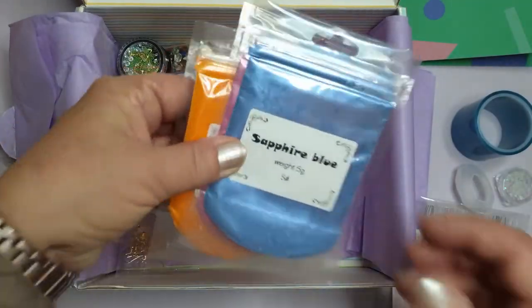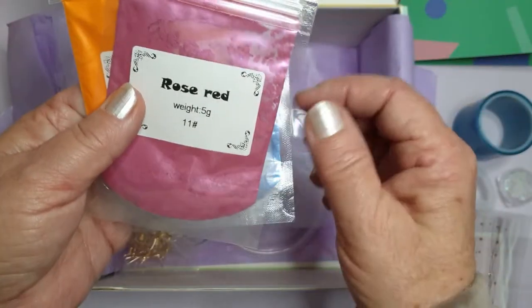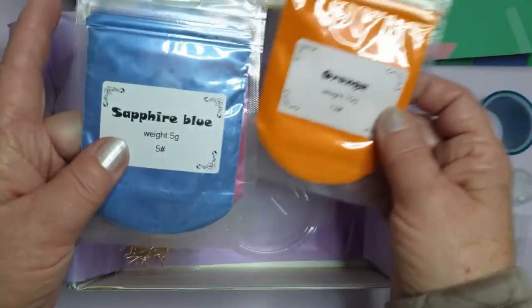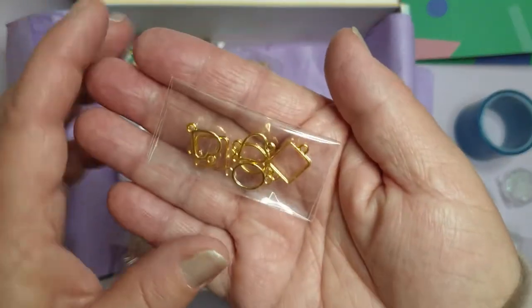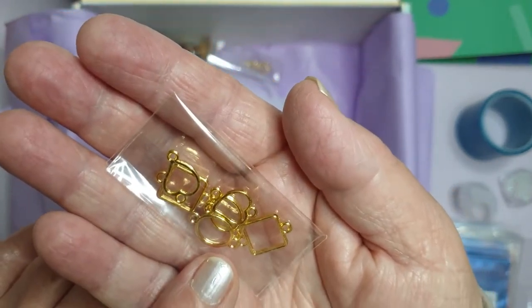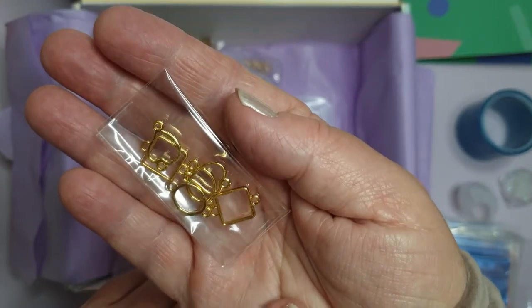And then I have three mica powders. We have sapphire blue, which is a gorgeous colour, and then rose red, which is also gorgeous, and bright orange. Very nice. And some tiny little bales, like open back bezels - there are hearts, squares and ovals. Two hearts, two squares and two ovals. You could make a bracelet or earrings out of that.